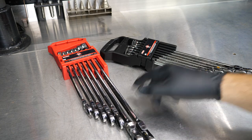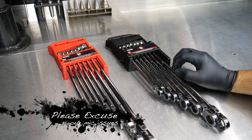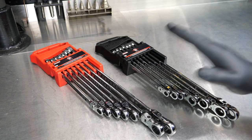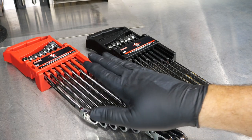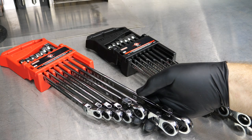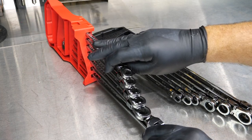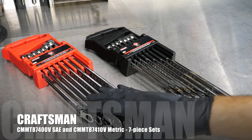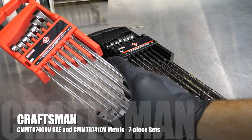These are the brand new Craftsman V-Series ratcheting double box-end wrenches. The V-Series is really aimed at the professional as well as that true gear head that wants a really high-quality tool. So their V-Series — we're seeing some ratchets, some sockets, some T-handle hex tools, torx tools, things like that, as well as these double XXL wrenches. Model number on these is the CMMT 87-400V for the SAE, and the metric is the CMMT 87-410V.